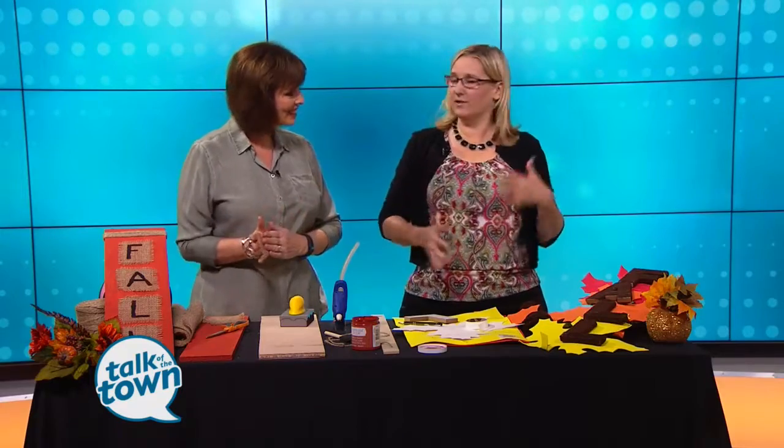Heading into fall is when lots of you creative, crafty folks really hit your stride. So the budget-friendly projects that Adina Anderson brought today are landing in our lap right on time. The cooler weather with the fall — you really want to get into the color. Summer's over.